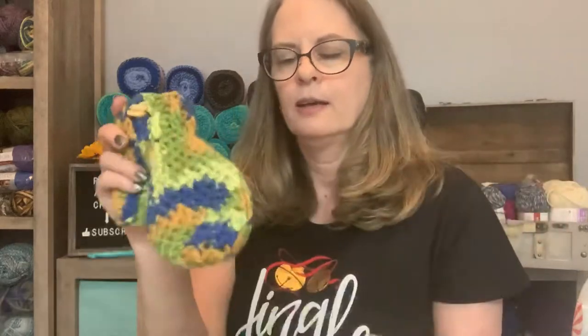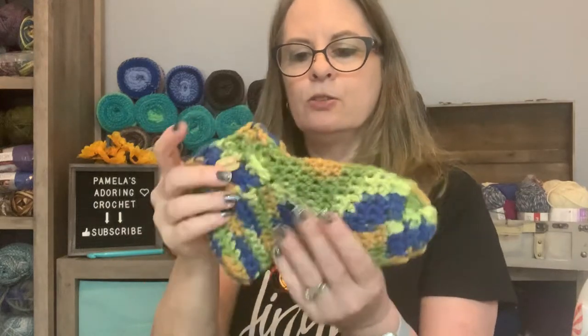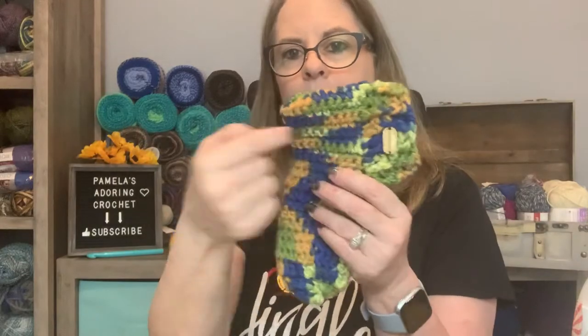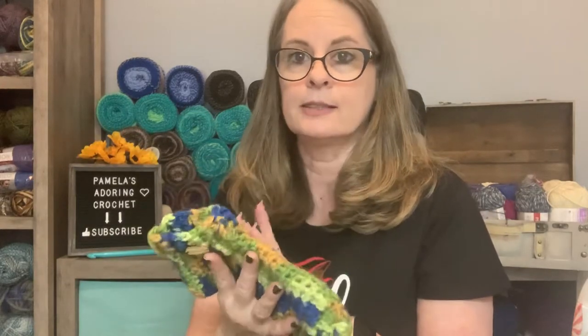So you could go find my slipper pattern. It works in the round and just keeps going until you get to the heel, then you go back and forth and connect it. You'll be left with a little hole at the top — just double crochet around, then do front post, back post, double crochet around. That simple. Nice, quick, fast Christmas gift. Great for an unexpected person you need a gift for. I have them in small, medium, and large, and I might have a child size in that video too.